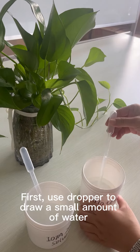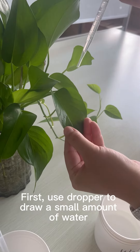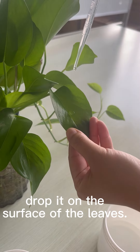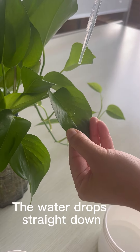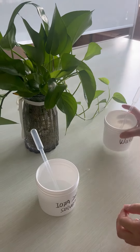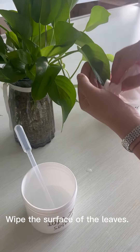First, use a dropper to draw a small amount of water. Drop it on the surface of the leaves. The water drops straight down. Wipe the surface of the leaves.